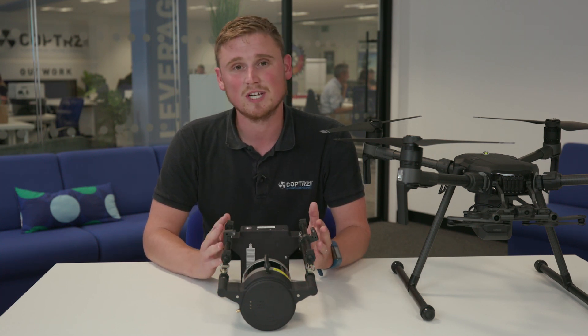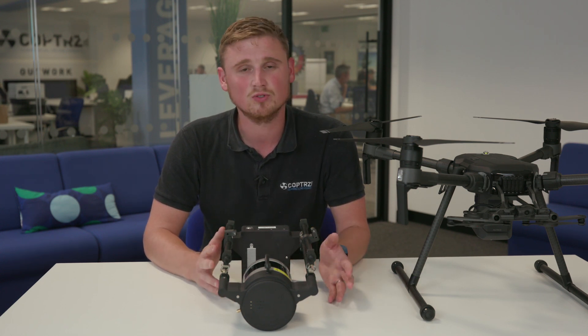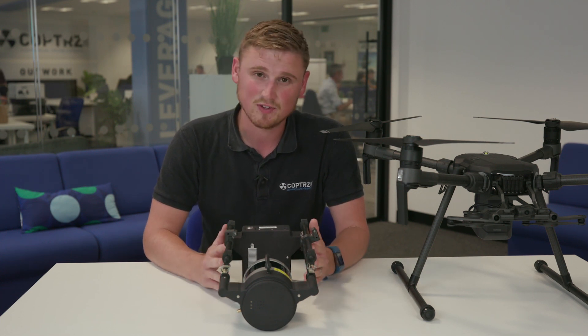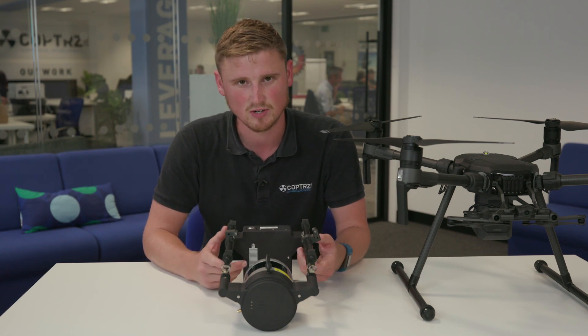With the Qonagy M8 laser, you can fly at much higher altitudes of around 80 to 100 metres with 420,000 points a second. Personally, I'd always go for the M8, just because you've got that extra versatility of flying at higher altitude and still getting some really great results.